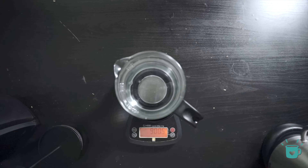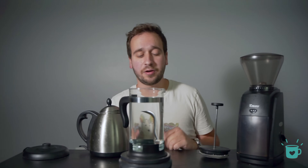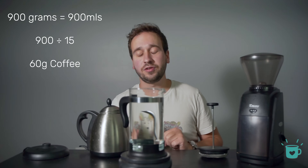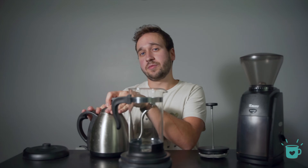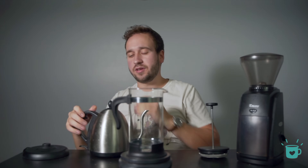So I like 900 grams, so if I was to brew this to its maximum capacity, I would just divide 900 by 15 — and that's the amount of coffee you should use. For today's example, I will just be using 30 grams of coffee to 500 grams of water. I like that amount because it brews about two cups, enough for me in the morning.